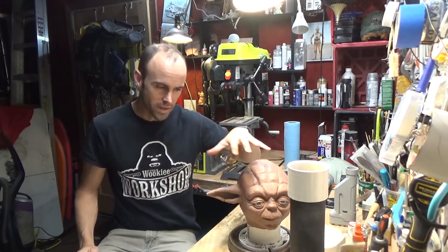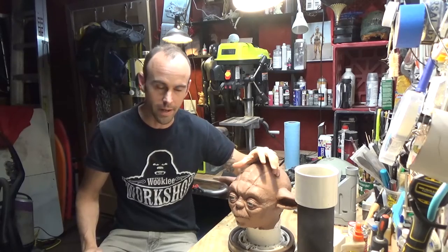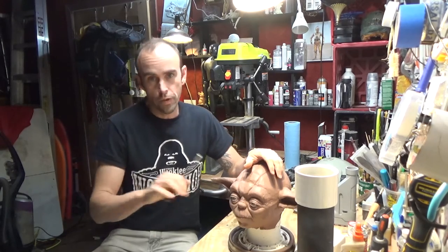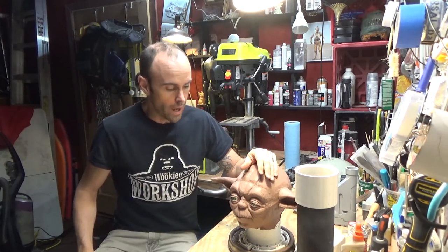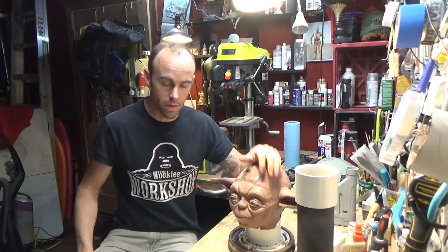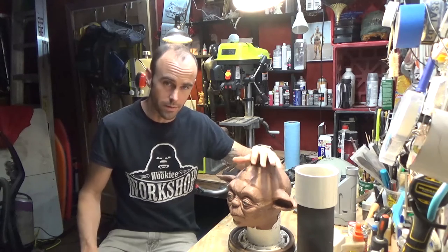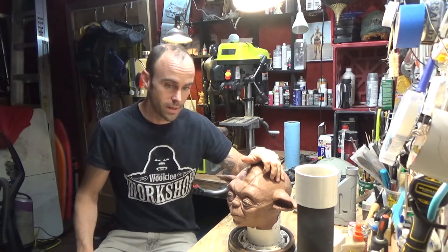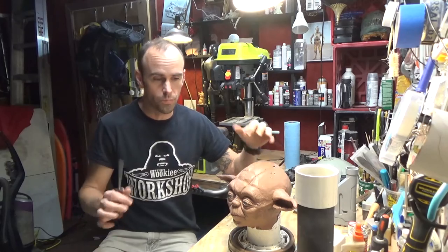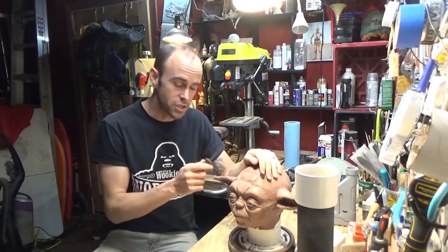This is a very quick sculpt. I think I did this in like a night or two, just really quickly roughed it in. And then literally within like a week or two, I ended up getting access to some Yoda parts and Yoda measurements that were really accurate. So I was able to make adjustments and see what needed to change on the sculpture.